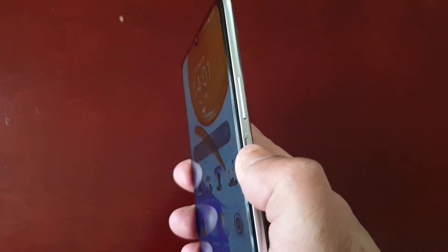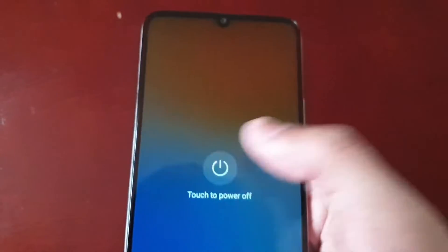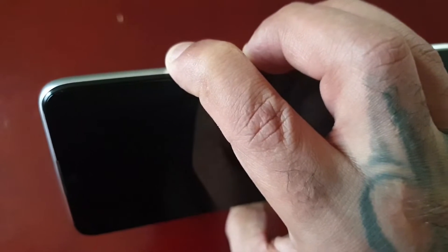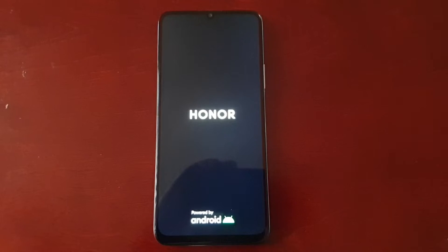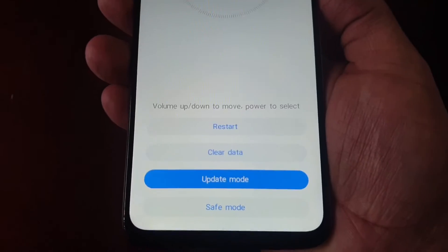To boot into safe mode, just simply hold the power button down for a few seconds and then select power off. Then on the side, press the volume up button and also the power button — hold both down. Once you see the menu screen, use the volume down button to go down to where it says safe mode.